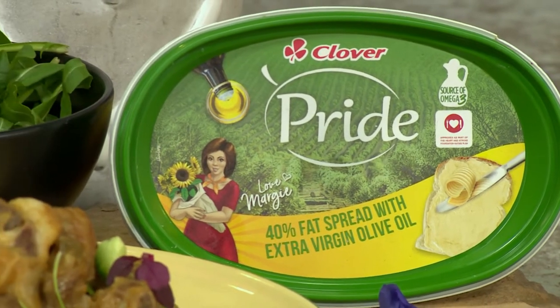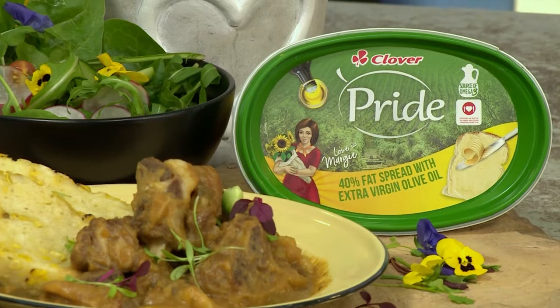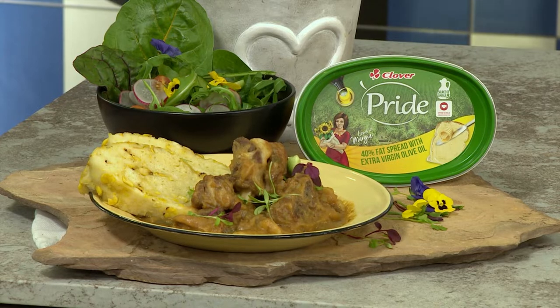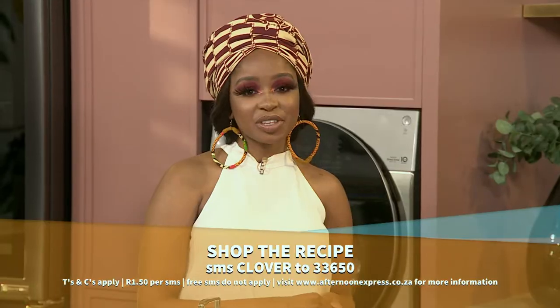I definitely trust you're having a fantastic Heritage Day thus far. Welcome back to Afternoon Express. Clover Pride Fat Spread is a delicious and tasty fat spread blended with Clover Olive Pride extra virgin olive oil. This is so versatile to use and adds heaps of flavour to our Heritage Day recipe, which is omkopa with a deliciously lip-smacking lamb stew. To get this recipe, SMS the keyword 'clover' to 33650.